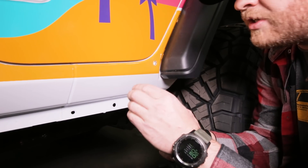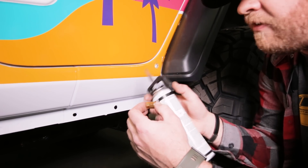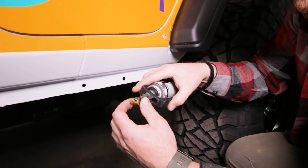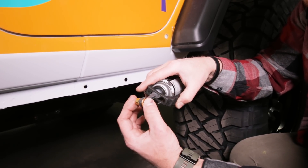Now it's time to install some nutserts in the holes we just drilled, and I'm going to do this two different ways — the two ways you probably have at home. But the first thing we're going to do is put a little bit of RTV on this nutsert, and that's going to seal it against the outside sheet metal of your Jeep so you don't have any water problems.